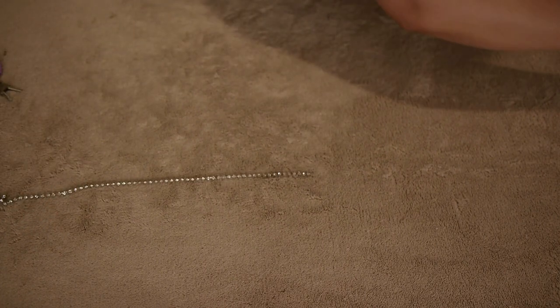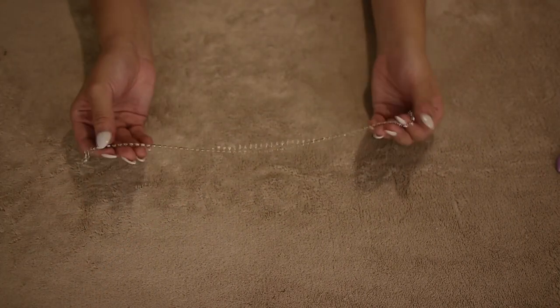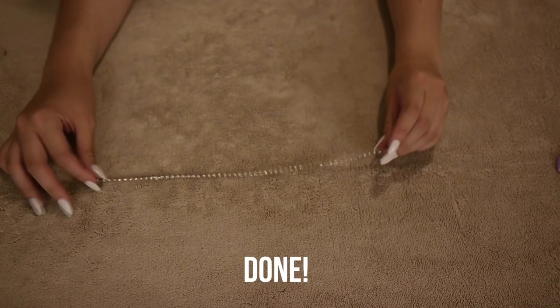For the other end without the clasp, just make sure that the connector's hole is big enough for the clasp to attach to so that you can close the choker.